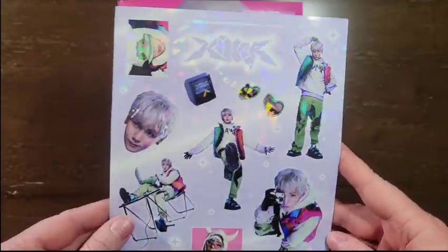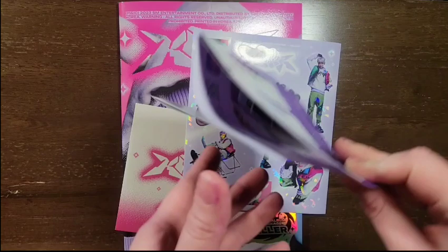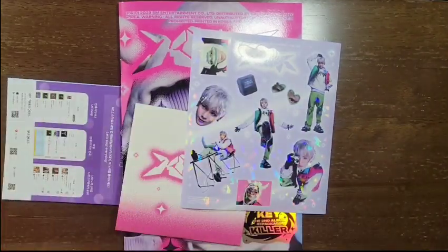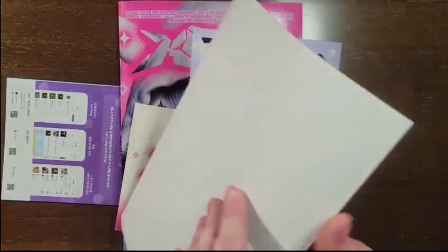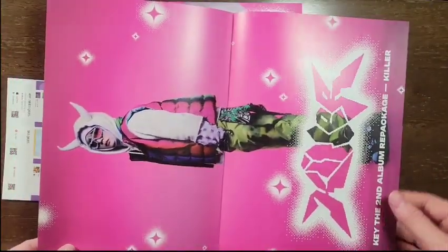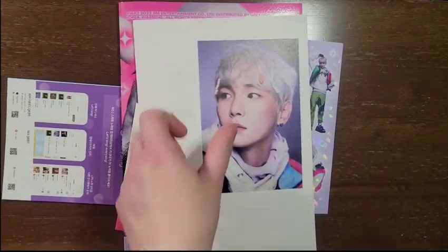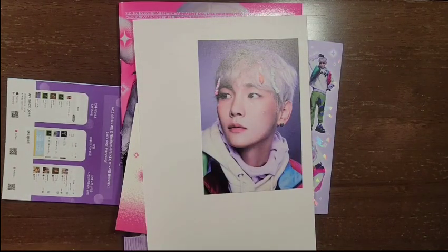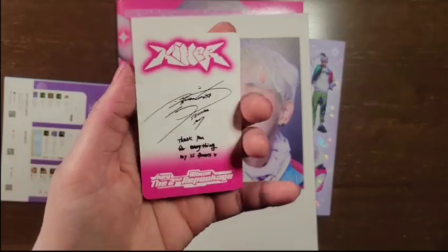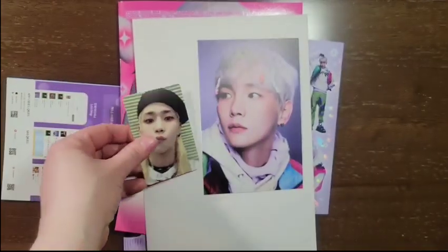Okay, and stickers, I'm guessing. I love them. And the same thing. Let's do the — I'm guessing — poster next. Love it. Postcard. And a photocard. Oh my god, I love it. His hair looks so good.